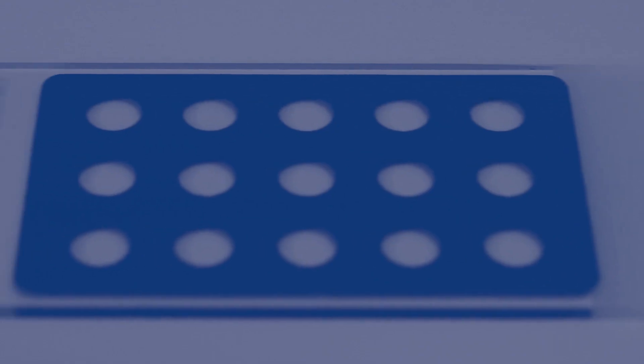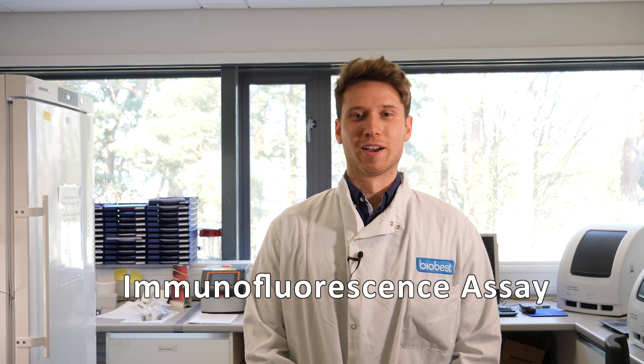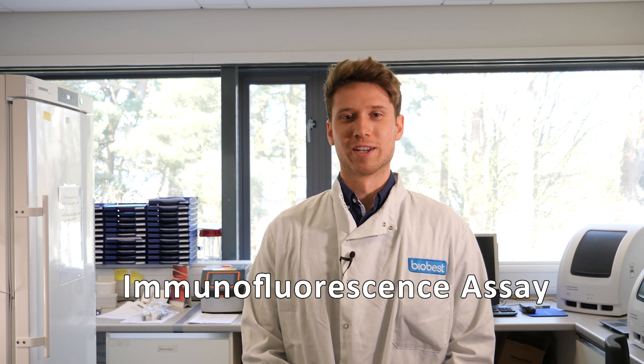Hi, my name is Callum. I'm an assistant virologist at Biobest Laboratories. I'm going to be explaining IFA testing. IFA stands for Immunofluorescence Assay. It's a common test we use here to detect disease in cats and dogs.